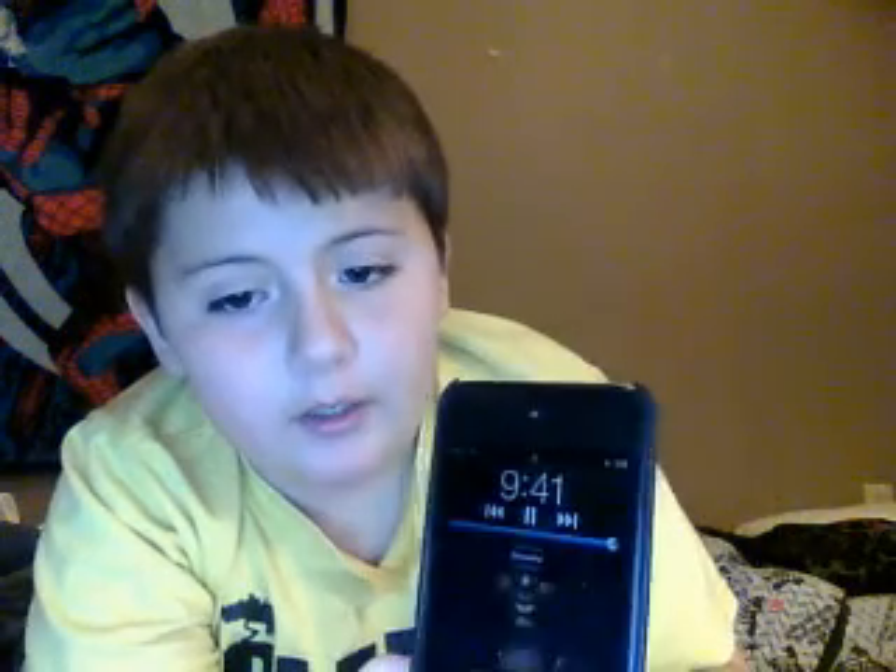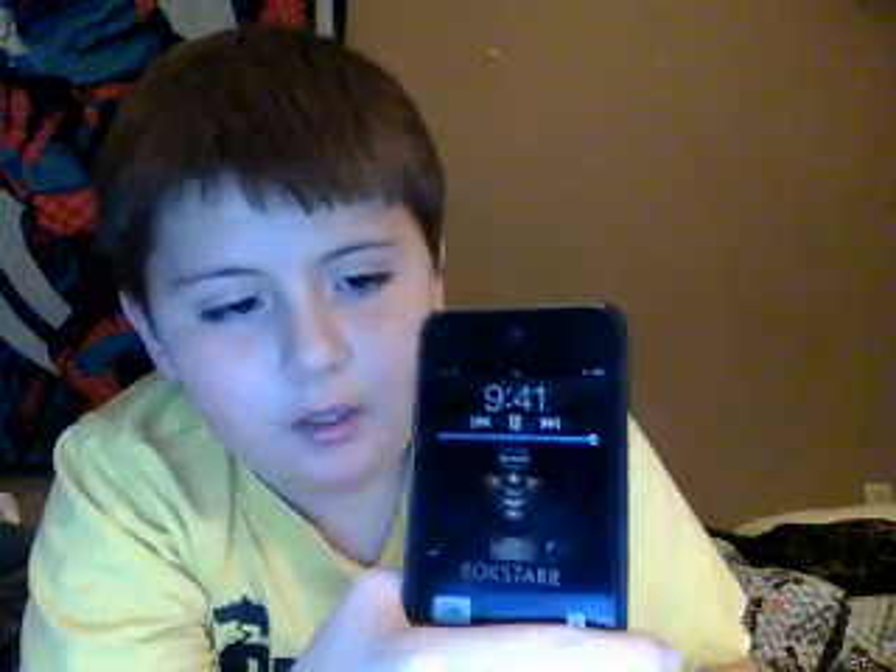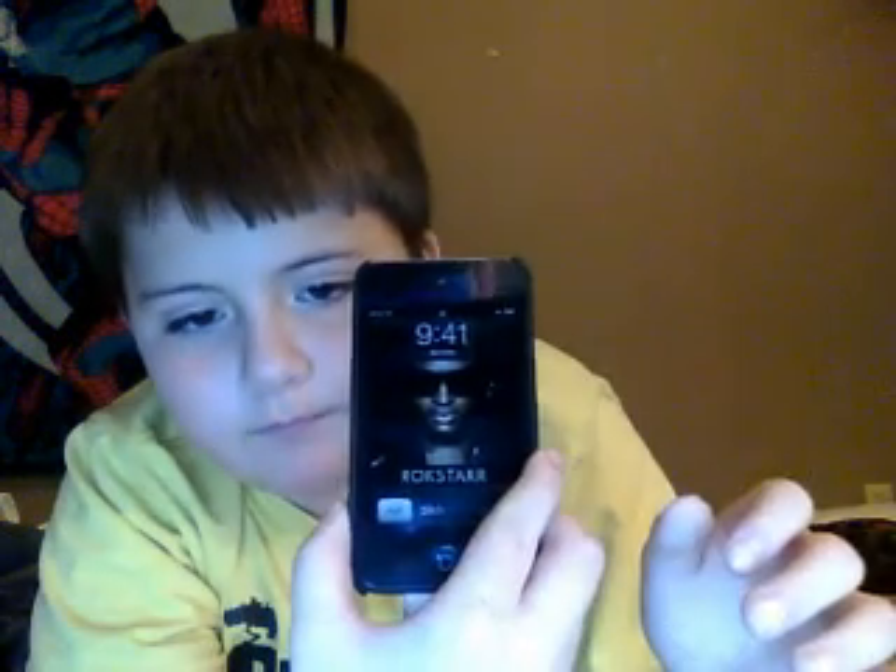I have Dynamite playing — I like that song. I hope you like this video. This is my second video about the iPod Touch. I like it very much. Bye!